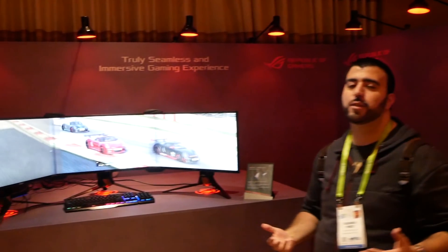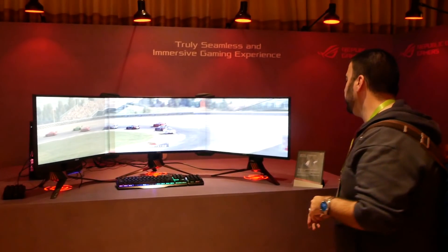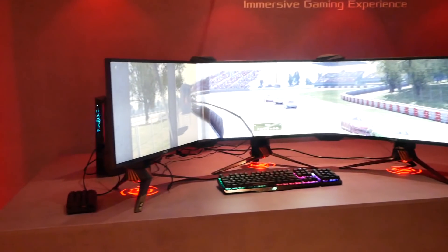Hello, this is Ricky, the YouTube Tech Guy. We are here from the ASUS area at CES 2018, checking out something really cool. This is called the Bezel Free Kit.